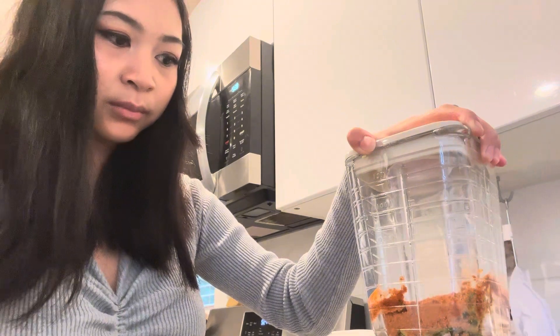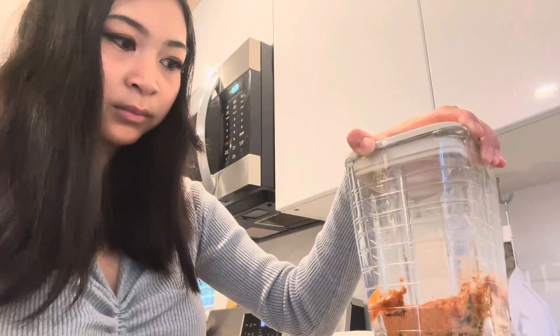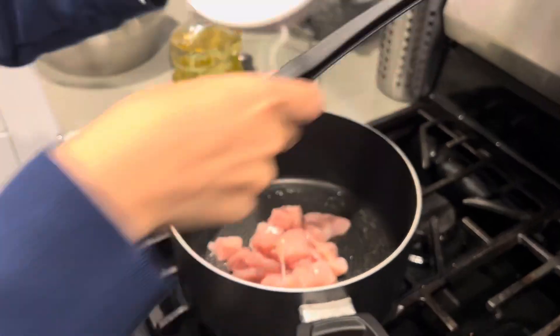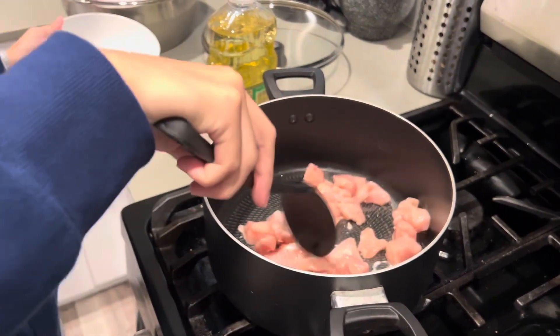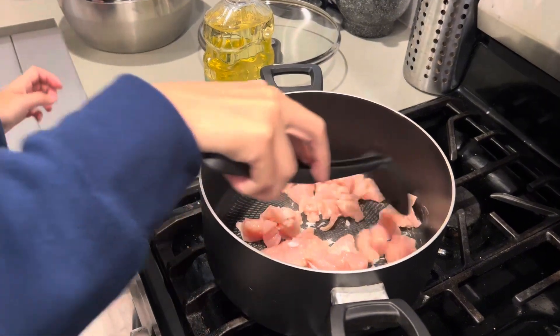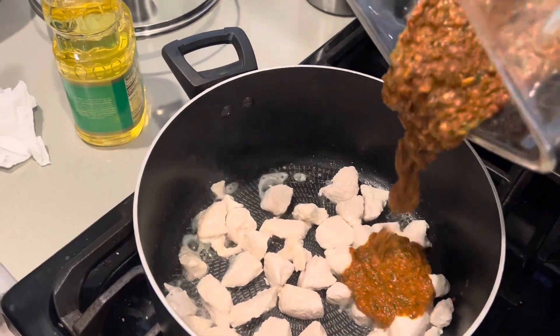If the paste is too thick, just add in some water to loosen it a little bit. Then you want to cook your chicken. Once your chicken's cooked, you can add the paste.